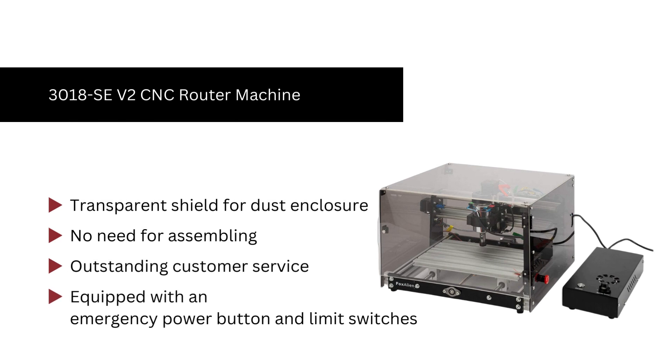Number 10. First off, we have the 3018CV2 CNC router machine. We like it because it has a transparent shield for dust and enclosure. Also, no need for assembling. They have outstanding customer service and it is equipped with an emergency power button and limit switches.